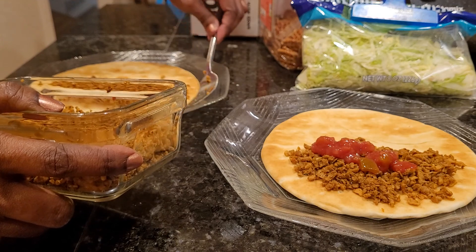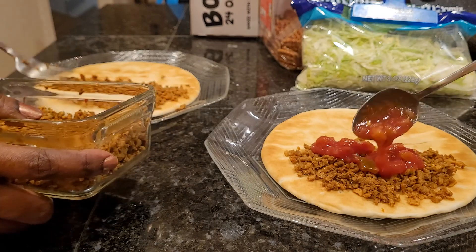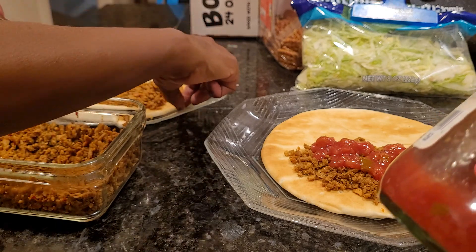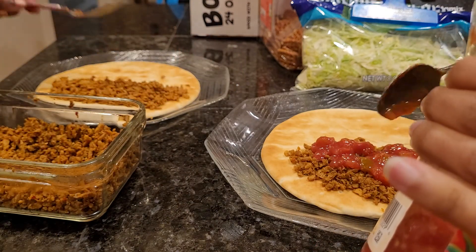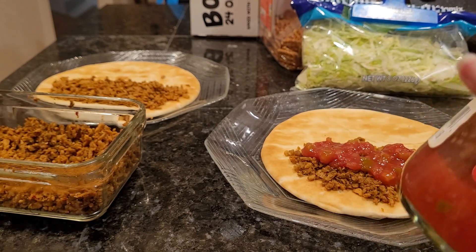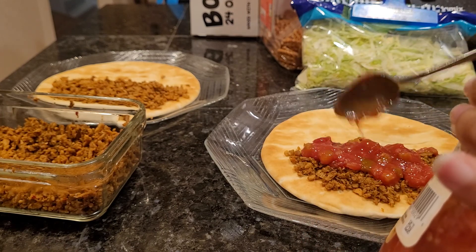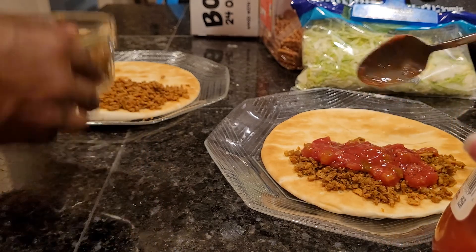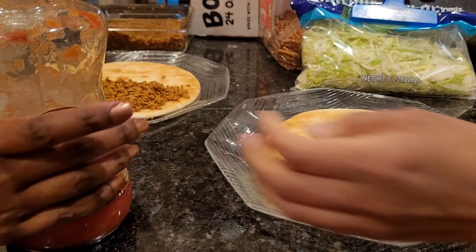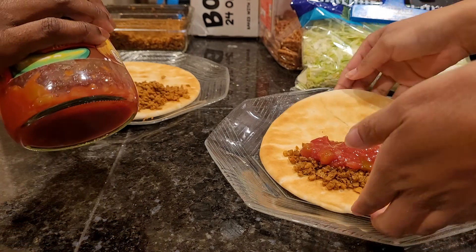Something we add to these that we're not doing tonight is refried beans, which is really good. You could add rice also — you could really make it into like a taco burrito. We're not doing that tonight. This is just what we have on hand that we can make for our late dinner. So I'm going to put this in the microwave for 20 seconds.